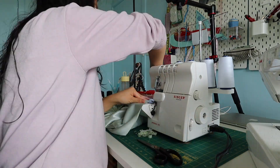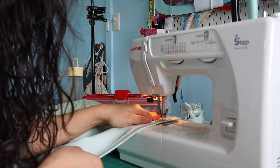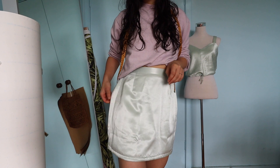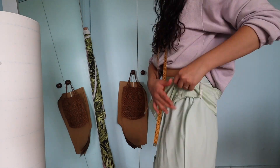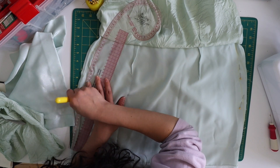I finished the raw edges by overlocking, then pressed up the hem by two centimeters and sewed it down. I did the same for the lining but pressed it up three centimeters so it wouldn't peek out underneath. I tried it on and it wasn't bad. The sides were still a little puffy so I pinned, marked, and sewed down new side seams again. I didn't finish or overlock those side seams because I figured if I ever needed more room I could just let them out.